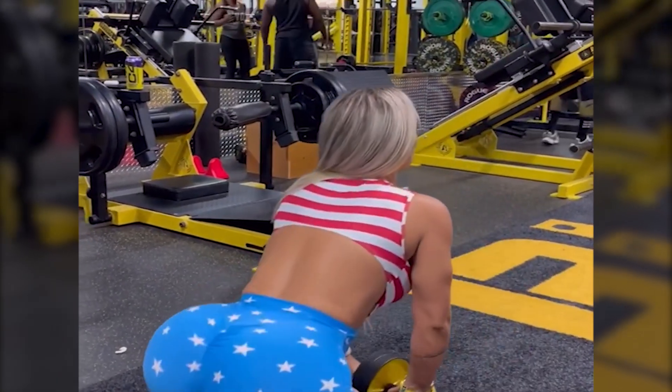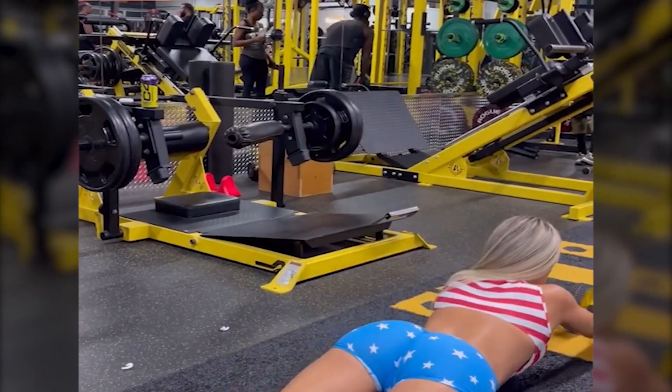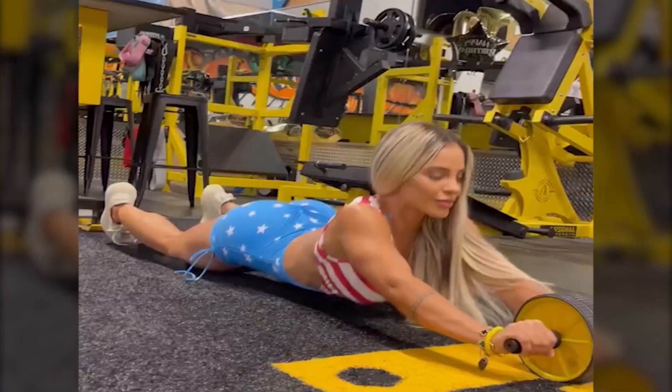Moriah's workout plan is a blend of strength training, cardio, and flexibility exercises. Typically, her week looks like this: